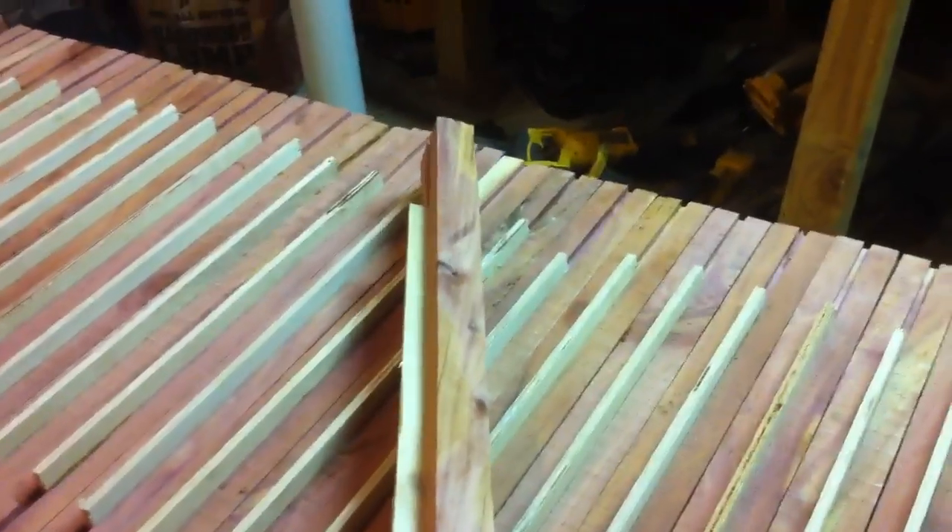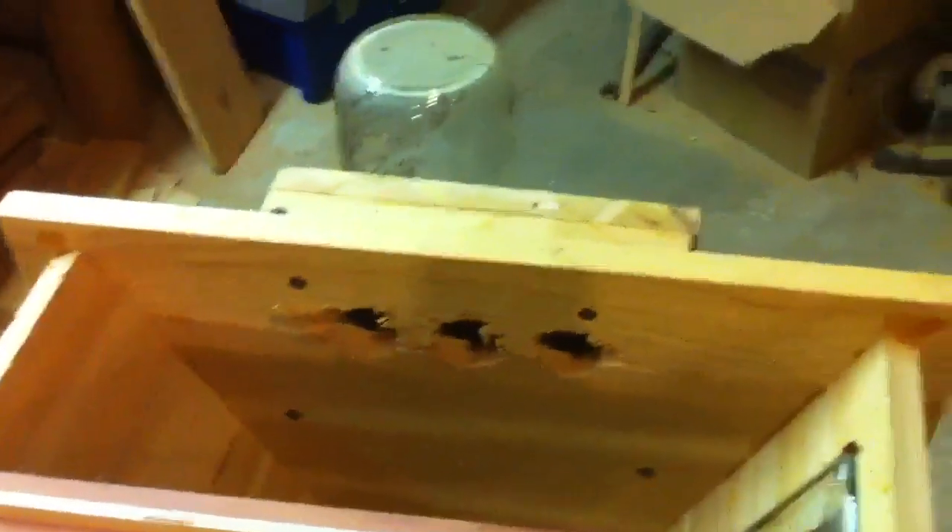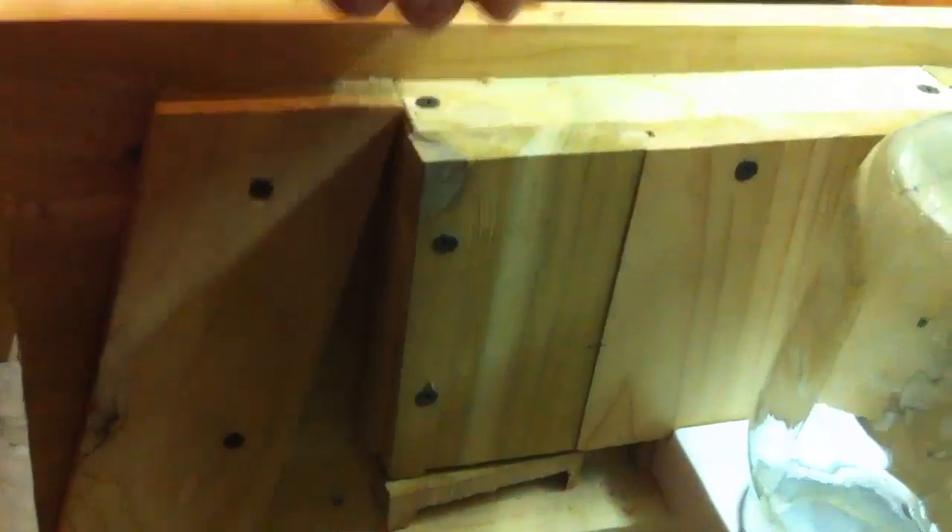What I did was take a regular top bar, sawed a groove in it, and then had some 3/16 stock laying around. I cut a little tongue and glued it in there. These are actually upside down — anybody who knows about top bars will notice — but I had them like this because of how I glued them. The bees come in through the entrance, crawl up inside, go through the holes, and come back down inside the hive.